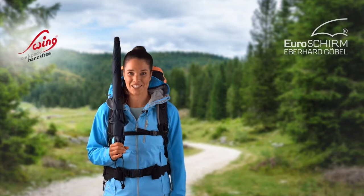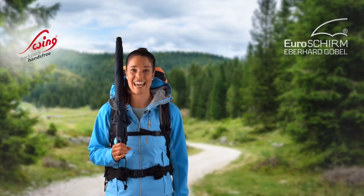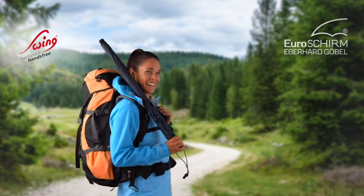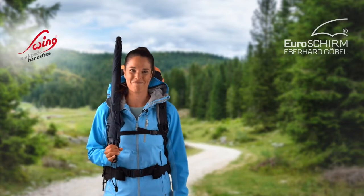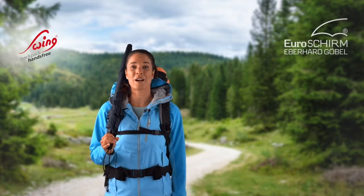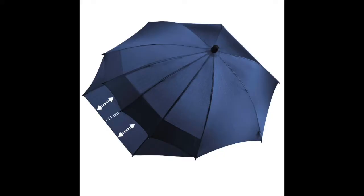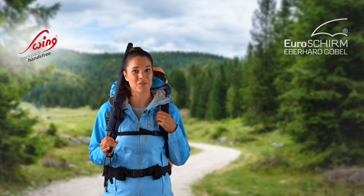The Swing Backpack Hands Free is the ultimate umbrella for all outdoor fans and nature photographers who travel with a large backpack and want to have both hands free when touring. When the special umbrella is opened, the canopy is automatically extended at the three rear segments so that both the person and the backpack are perfectly protected from the rain.